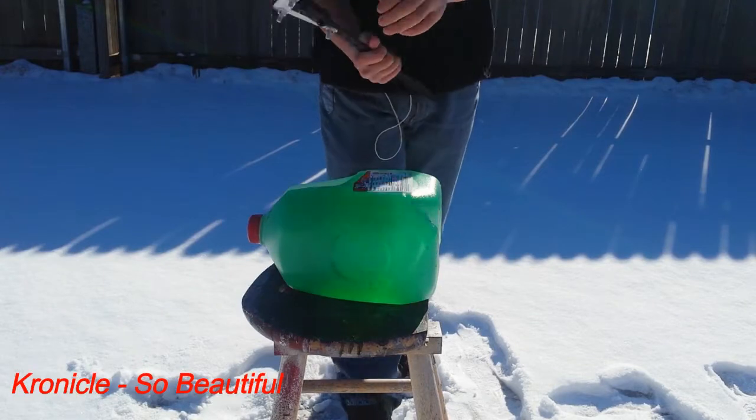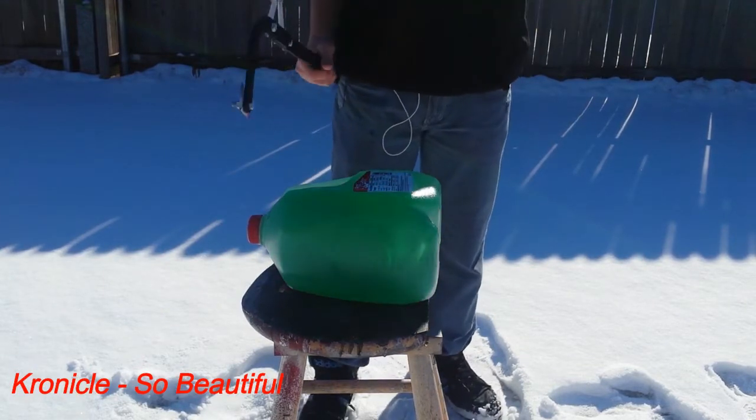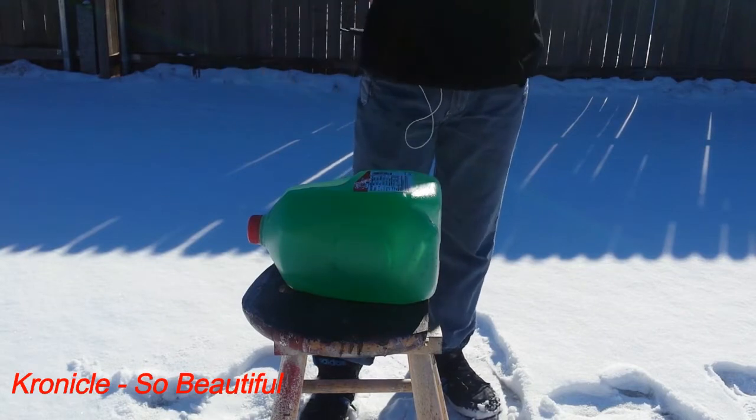I'm gonna hit with this spike part at the top and go like this. I'm pretty sure all this water is gonna go all over me. So let's see.